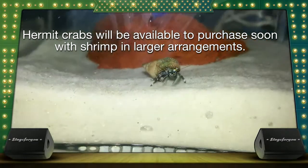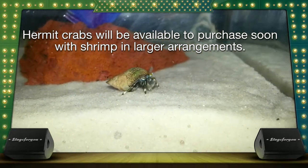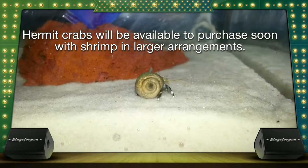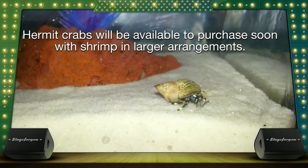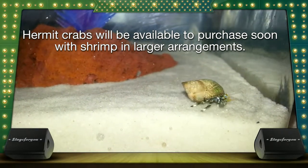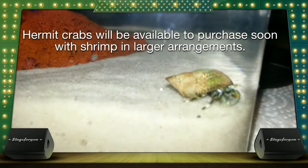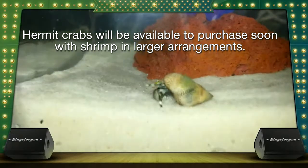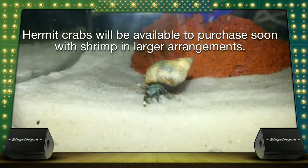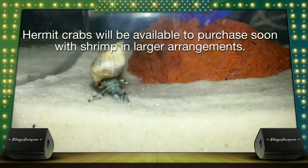We will soon begin to offer the hermit crab as an optional roommate for your Ope U La. The only thing is we will only sell the hermit crab to customers who are buying the larger arrangements. The hermit crabs do grow and they'll need a larger shell to change into. So it's best to have them in a larger arrangement, and it's best to also have them without the snail — just to be on the safe side, hermit crabs can and will kill a snail for its shell.